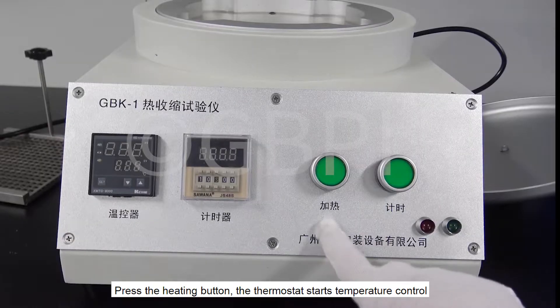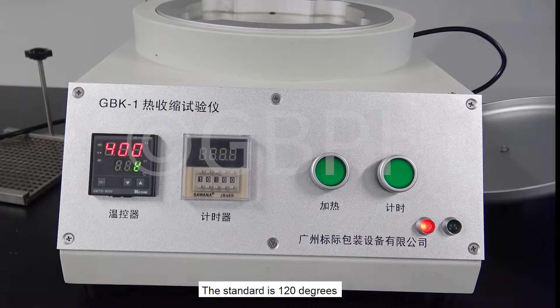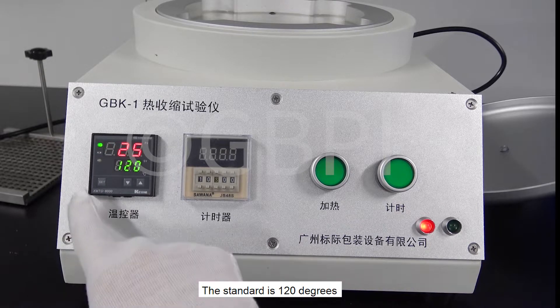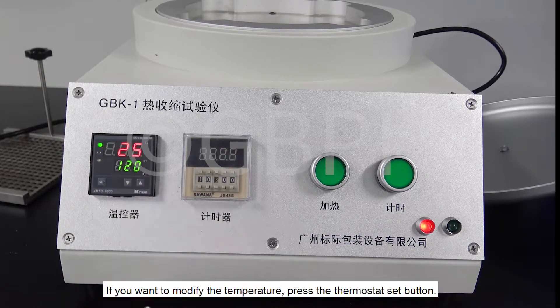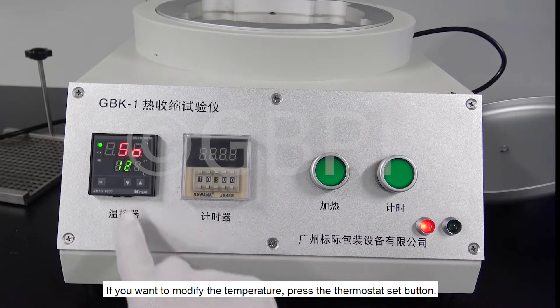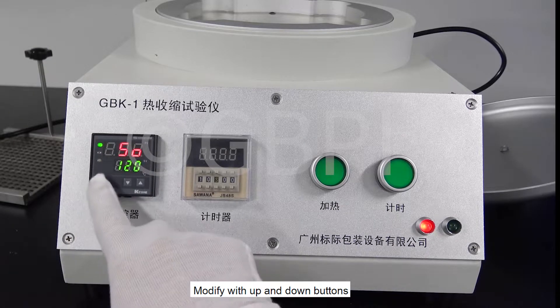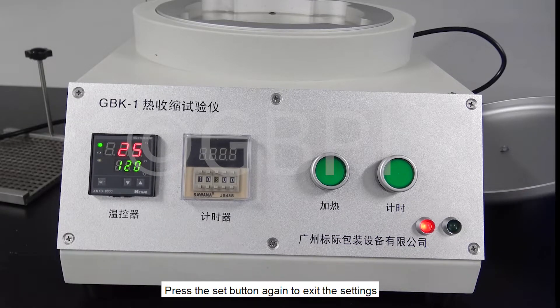Press the heating button; the thermostat starts temperature control. The standard is 120 degrees. If you want to modify the temperature, press the thermostat set button and modify with the up and down buttons. Press the set button again to exit the settings.